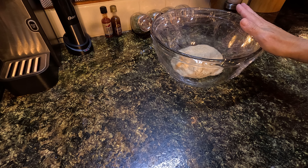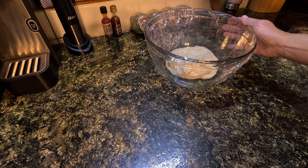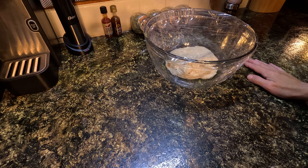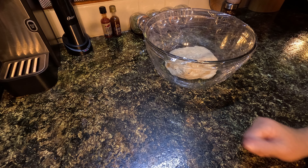I'm going to let this sit on the counter for a couple of hours, and then I'm going to put it in the refrigerator for 48 hours. It's Wednesday now — I won't be taking this out until Friday around noontime. Then I can continue my process of this pizza making. I'll see you in a couple of days.